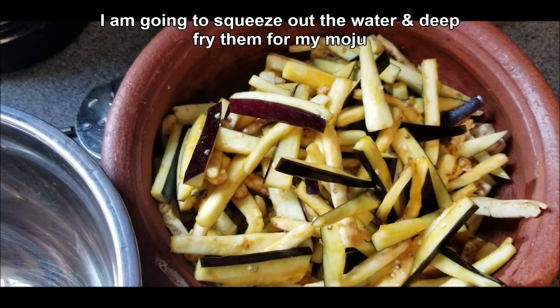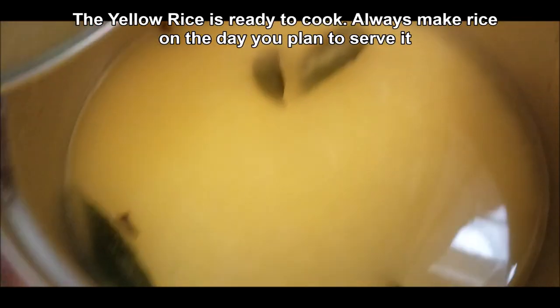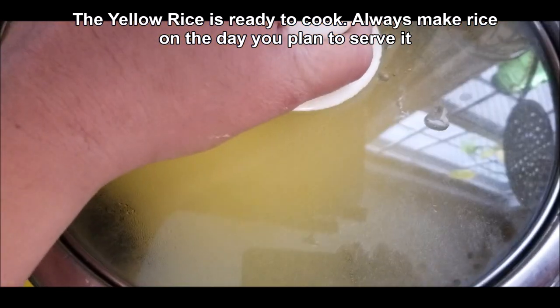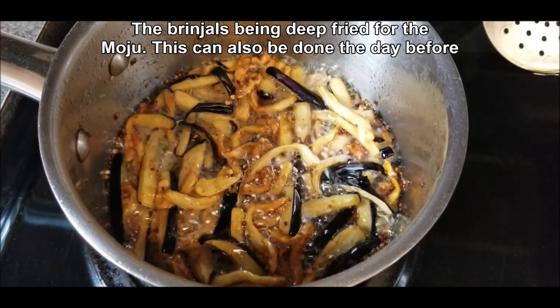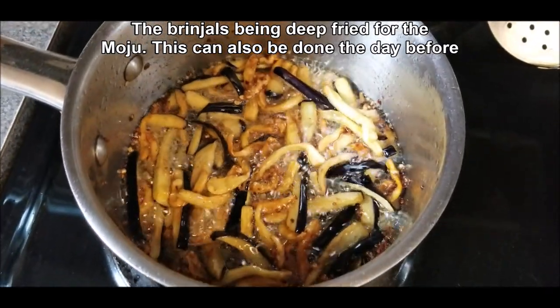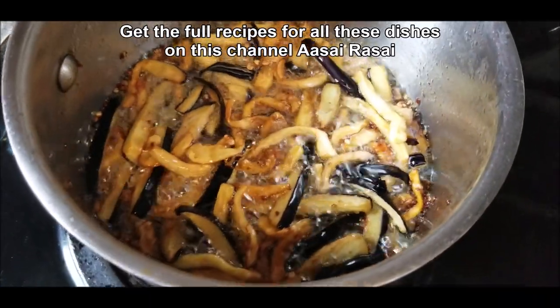I'm going to squeeze out the water and then deep fry them for my moju. Here's the yellow rice ready to cook in my rice cooker. Always make the yellow rice the day that you plan to serve it. The brinjal are deep frying now. This is also something you can do the day ahead and then assemble the moju on the day that you are serving it.